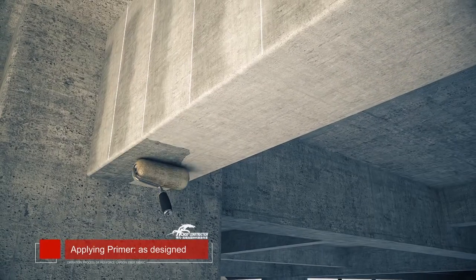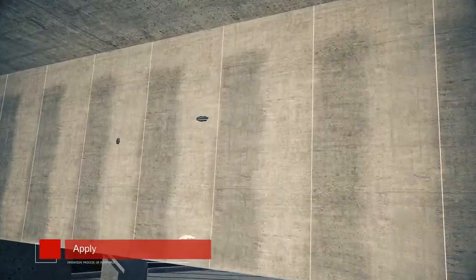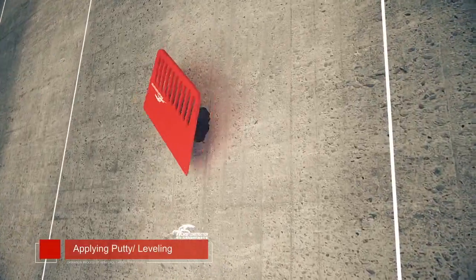Apply primer adhesive onto the surface of the concrete. Apply putty for repairing and leveling if needed.